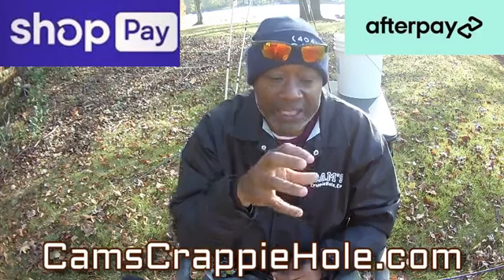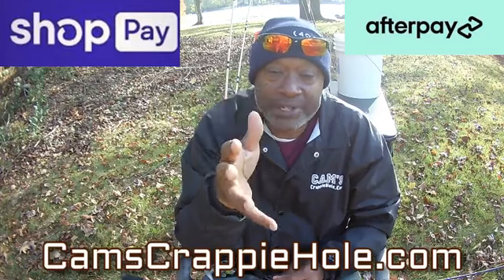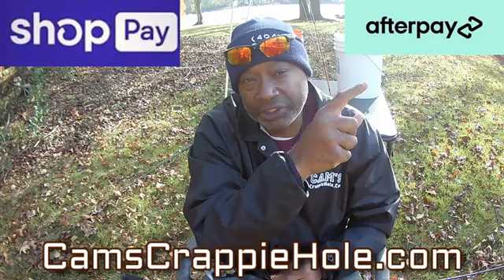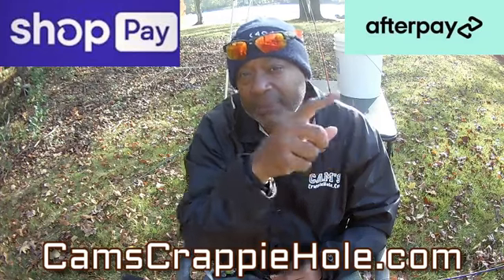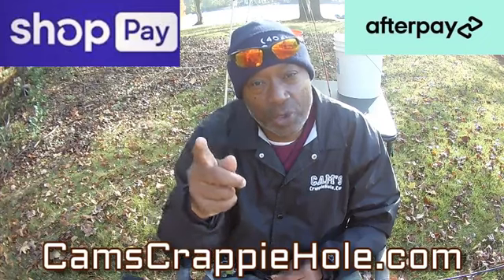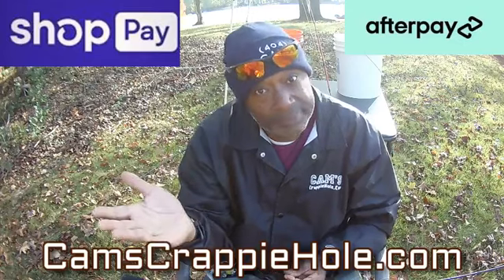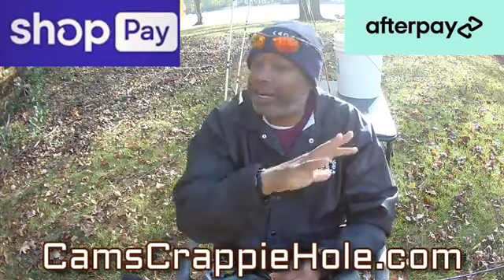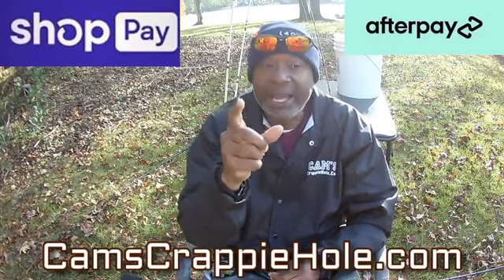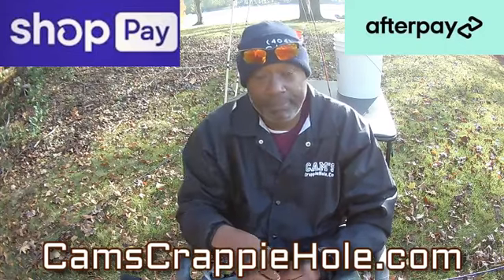I am the only manufacturer that comes to you guys bi-weekly, weekly, sometimes twice a day. I have a finance company called Afterpay in one of my stores at camscrappyhole.com, and in the other store I have Shop Pay — no interest, no credit check. You check out like normal with your debit or credit card, and I'll break your entire cart into four bi-weekly payments.